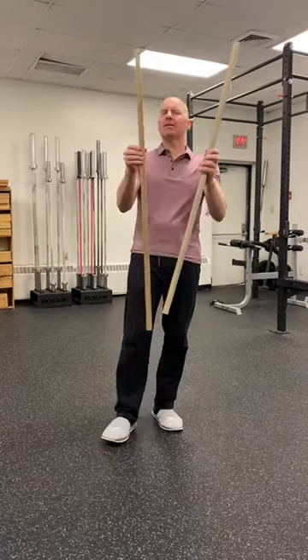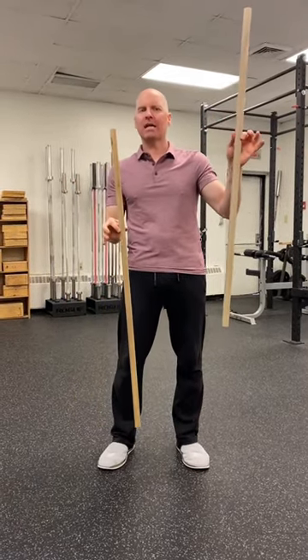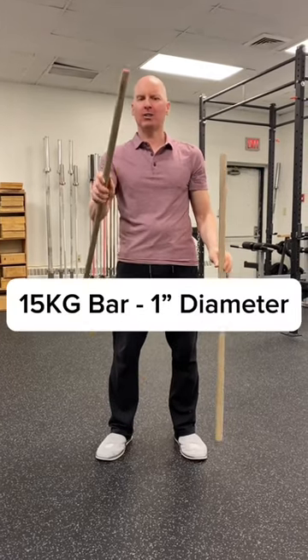You see these two dowels? These two dowels mimic a barbell. In my left hand I've got a 20 kg barbell, 1 and 1/8 inch diameter, and in my right hand a 1 inch diameter.